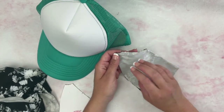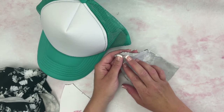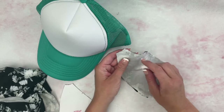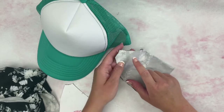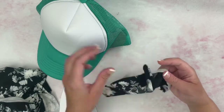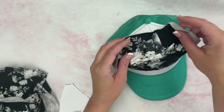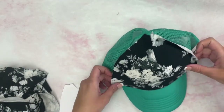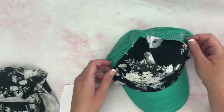I've sewn across the dart. Normally when you're using a knit fabric you would use a different stitch, but since this part of the hat — once it's on the hat — is not going to stretch, a straight stitch is fine. It's not going to break. That seam gives us the angle we need to put the fabric on the hat.